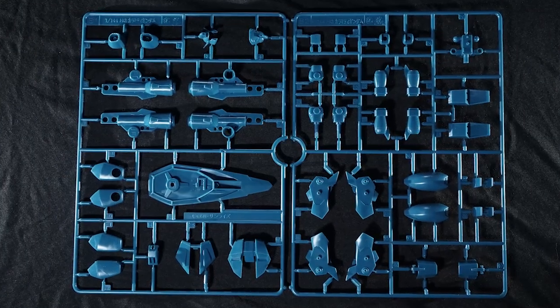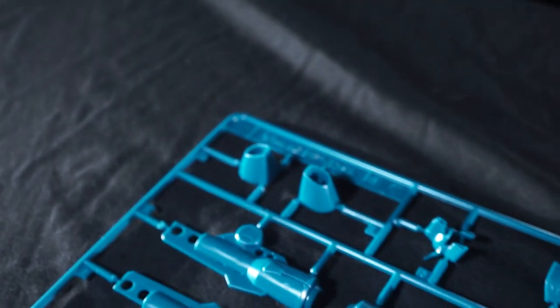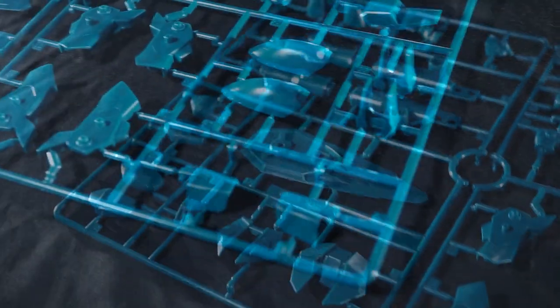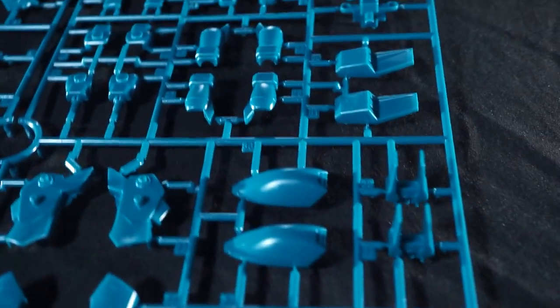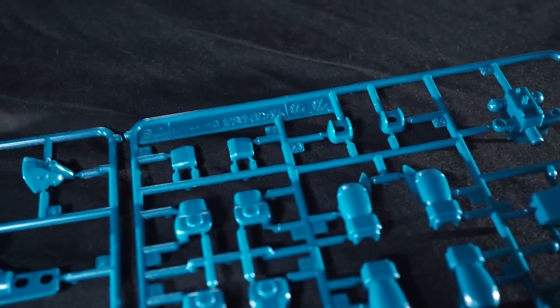For the B plates — B1 and B2 — they look like one single plate but are actually two separate ones cut down the middle. They make up almost all of the teal on this kit. There's some decent-looking surface detailing for a 2012 kit, and the teal color looks pretty nice.